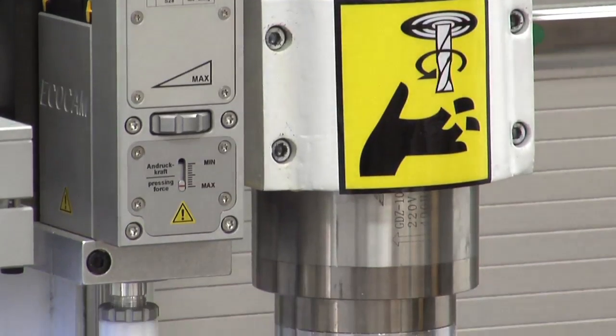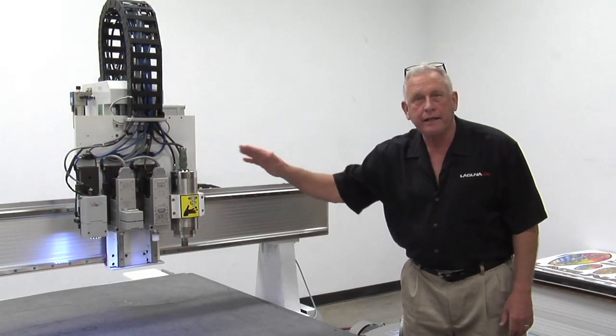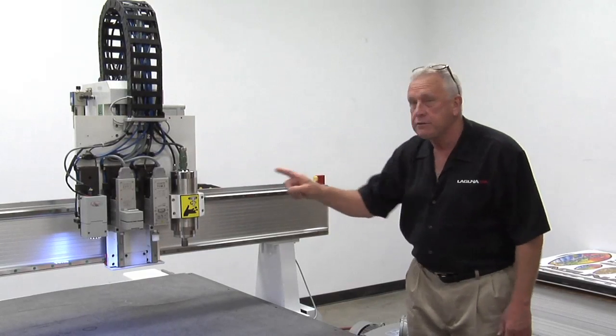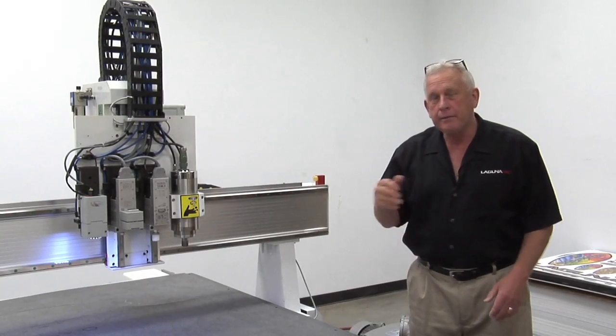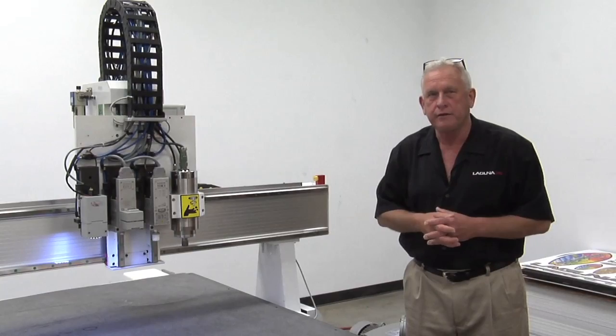Now there's a wide variety of head packages you can put on here, and if you notice the tool plate is wider — we can make that as wide as is necessary for those heads. And if you notice the gantry is extended so that gives us full coverage for all the heads. So the MT really gives you a lot of opportunity to do different things with one machine frame.